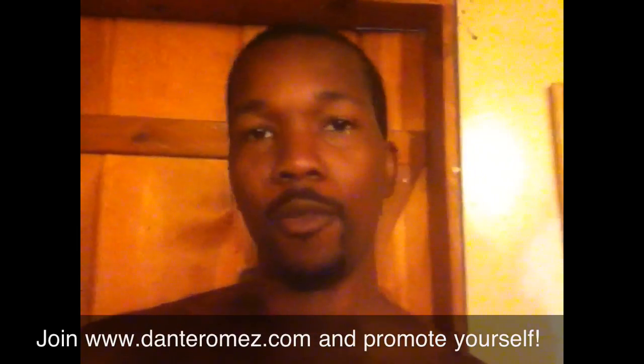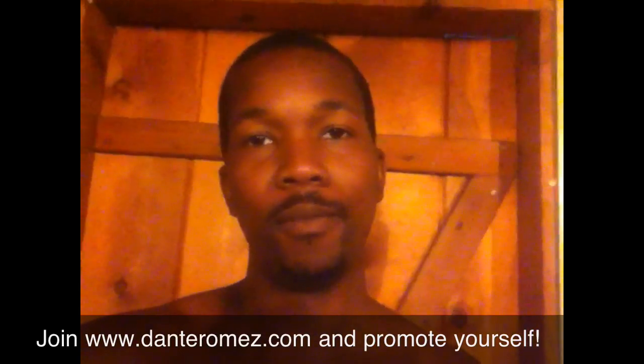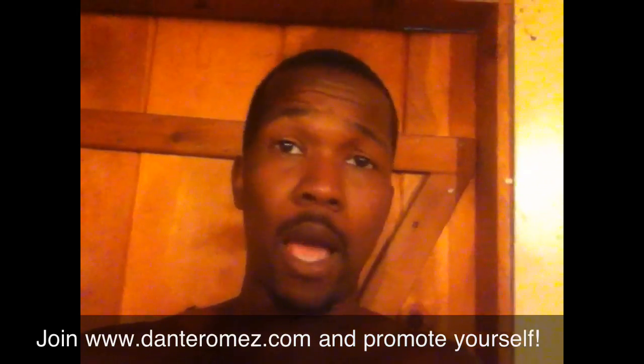What's up world? Facebook, YouTube, you know, yours truly Wild Out. Here, about to give you another Wild Out challenge.